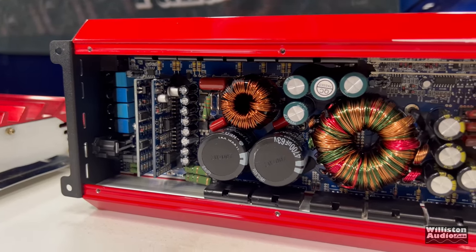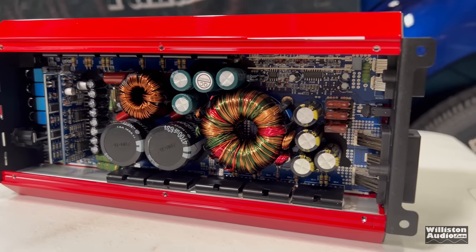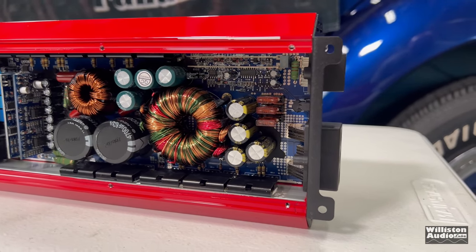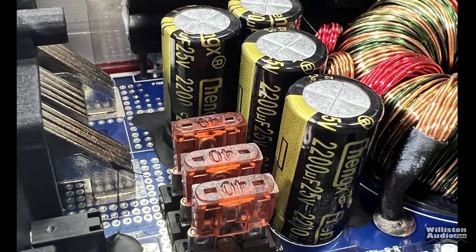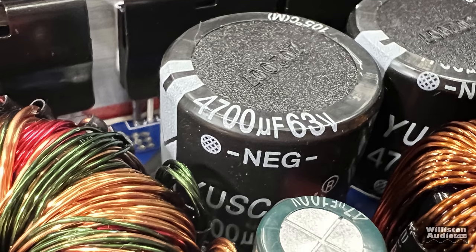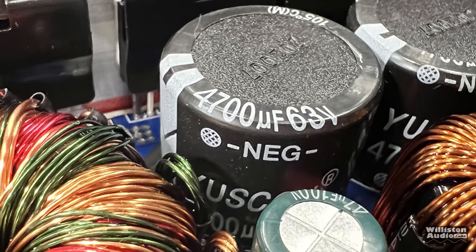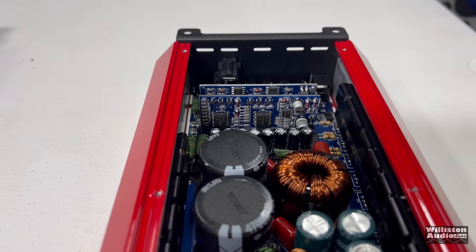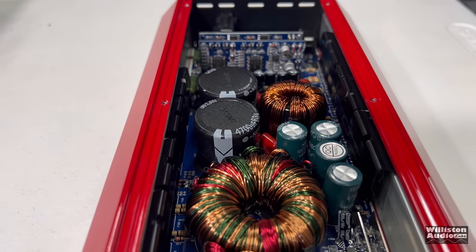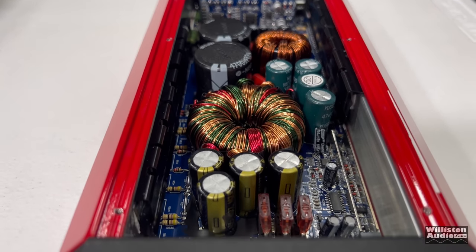Here's the compact amplifier interior. You can see capacitors, transformers, and a whole bunch of stuff. The three 40 amp fuses are actually on the bottom, as well as 25 volt 2,200 microfarad input filtering, and 4,700 microfarad 63 volt capacitors for the rails. There are a couple of vertical boards — one is for the crossover and the other is a driver board.